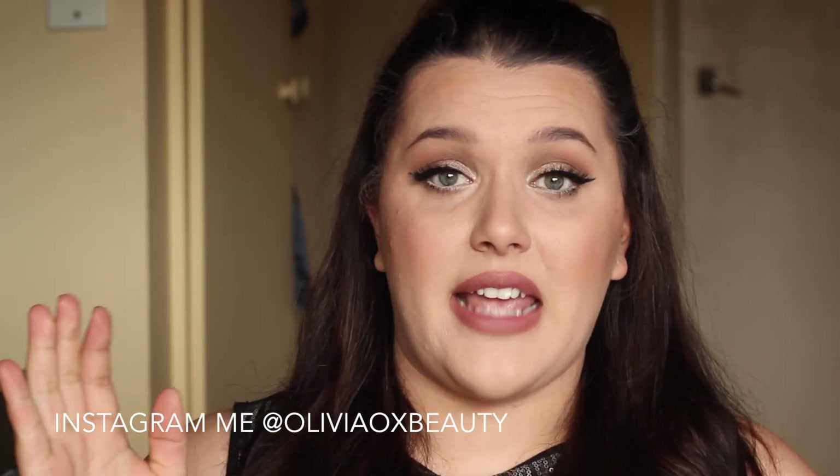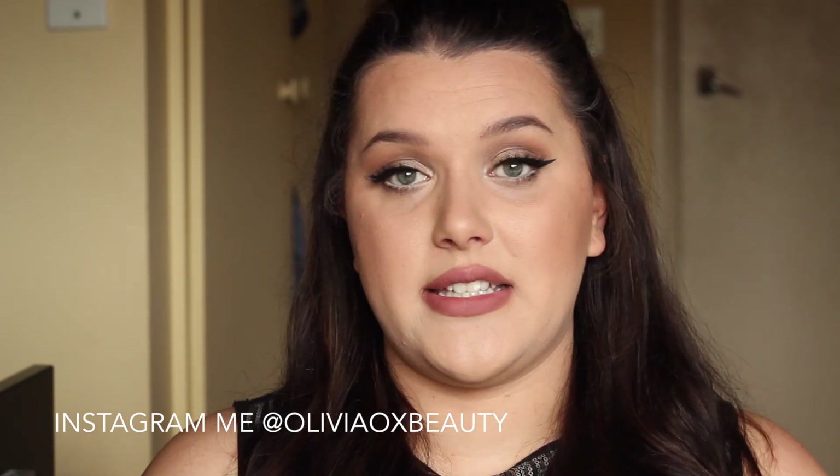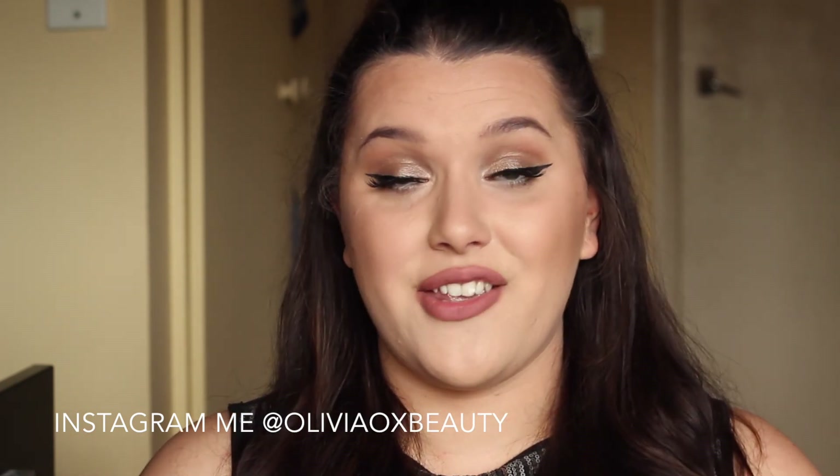I don't think I have anything else to say, so I hope you all have a lovely day and I will see you guys soon. Thanks, bye!